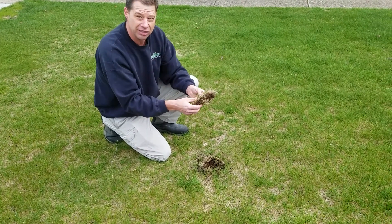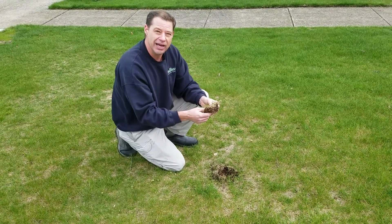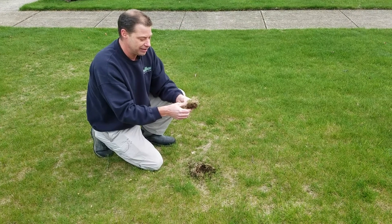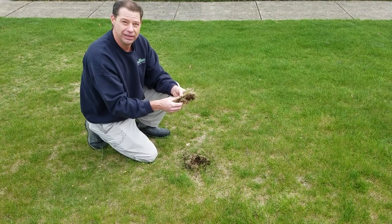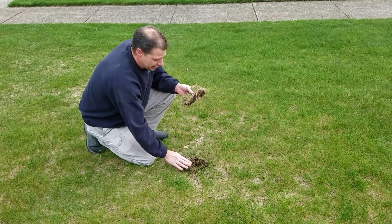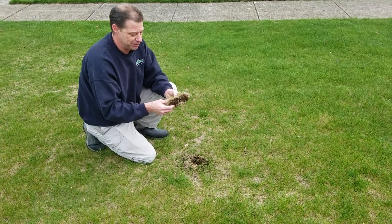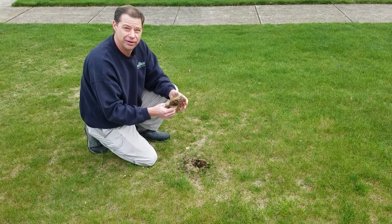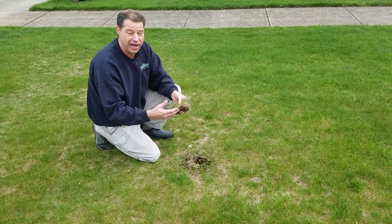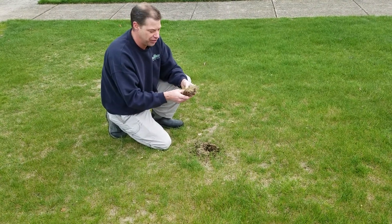Problems thatch causes in the lawn are: it acts like a sponge when you do get rain and water your lawn. The thatch will tend to soak up this water and it doesn't allow it to get to the root system. This causes the lawn to suffer, and especially once you get into the hot dry weather, the lawn will brown out, won't hold color well, and it will eventually die once it gets so thick.